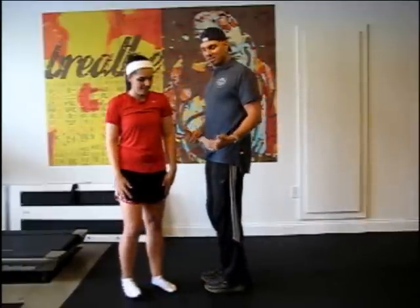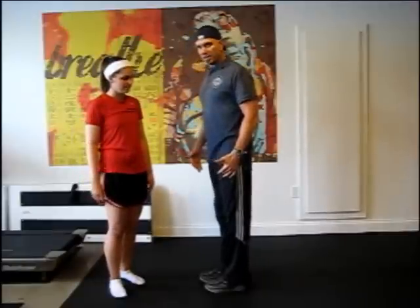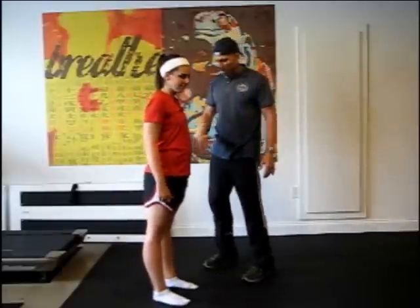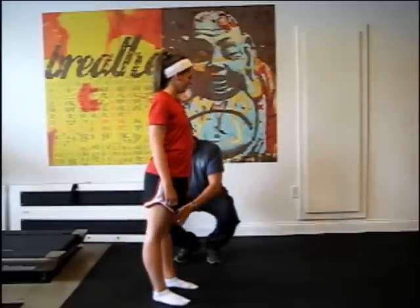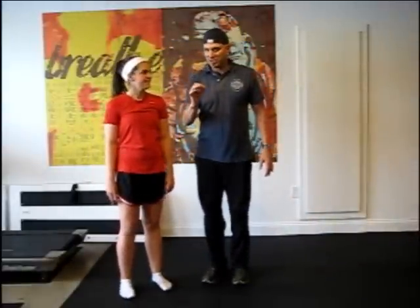I have long pants on so you can't see this, but my knees do not hyper-extend — they only go to about a locked position. Kylie, on the other hand, you'll see her knees go the wrong way a little bit, bending back a good 10 degrees. So she's now got eight and I still have zero.